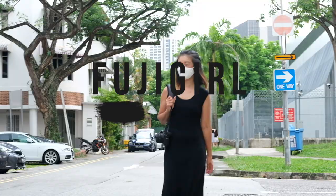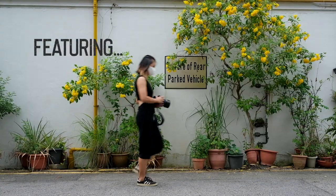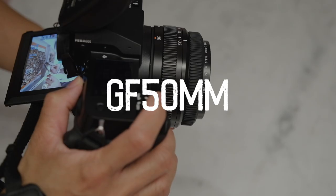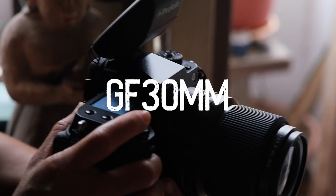Welcome to Season 2 of Fuji Girl. In this series, I'm going to use the GFX100S and pair it with three different lenses: the GF80mm, 50mm, and also the 30mm lens.